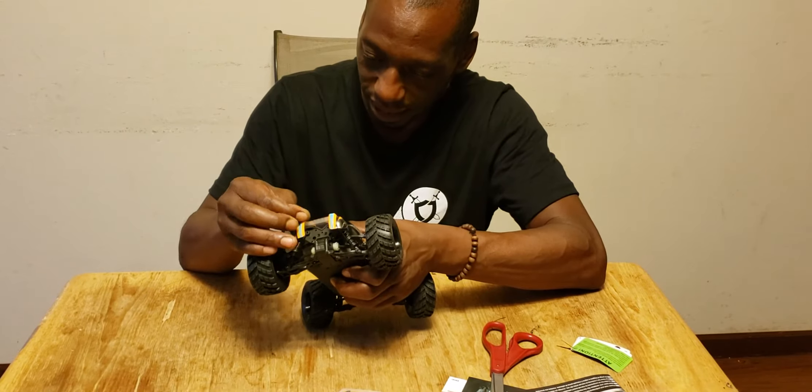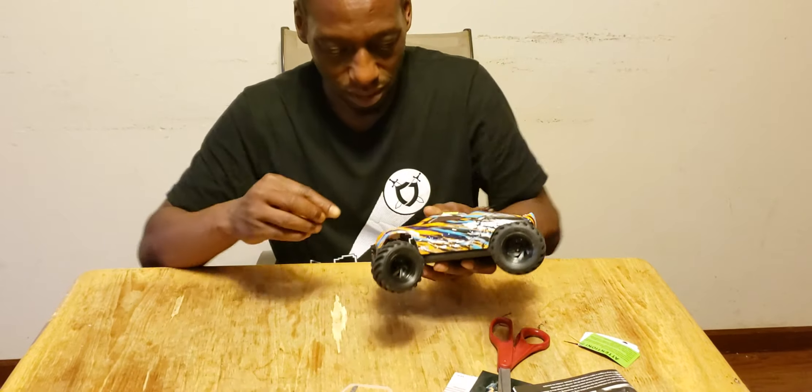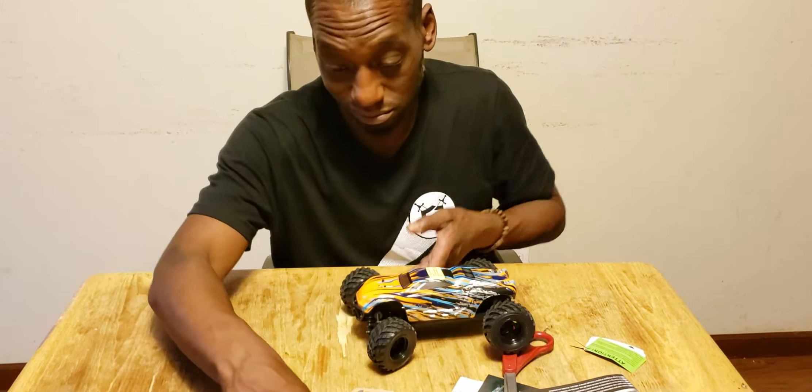Working with 1/8 scale cars, there are these little clip upgrades you can get to make it so much easier to put the body pins in and out.